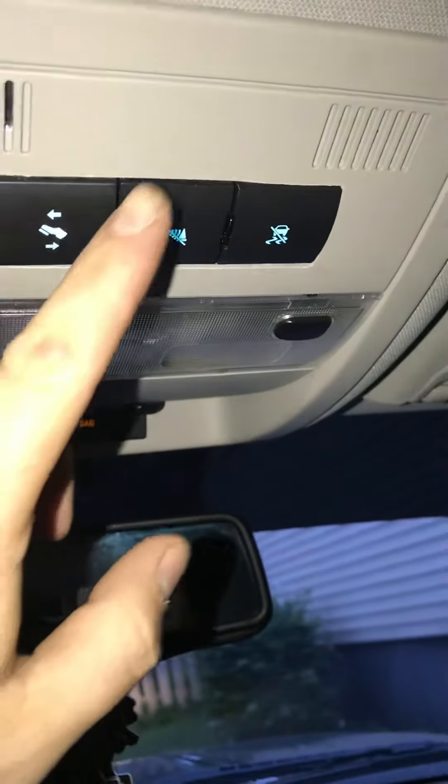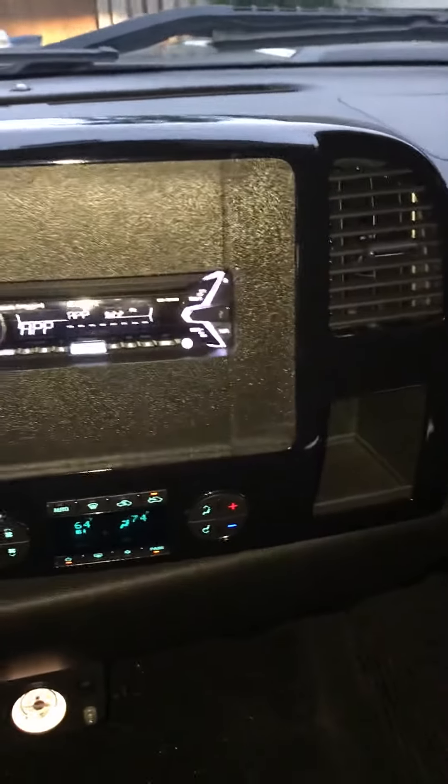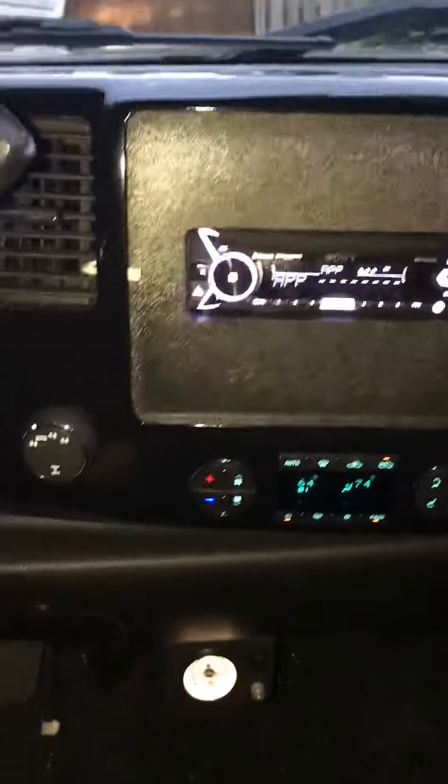Had to move the vents over and put the three controllers that were there up here for the feet. Moved the pedals — park assist, traction control — and there's the Sony radio back there.